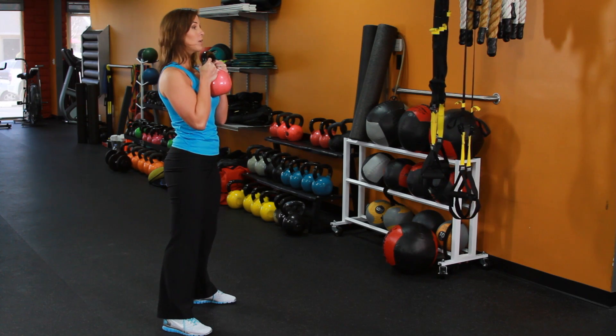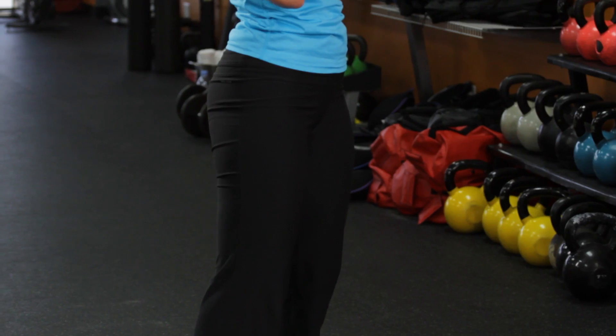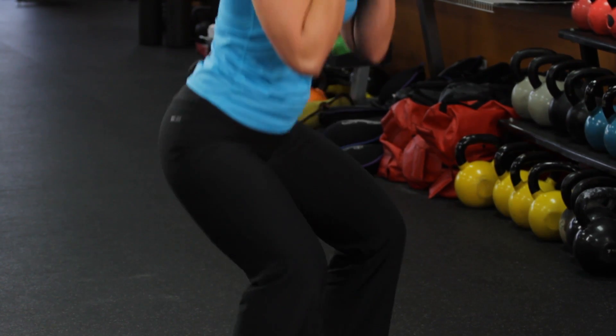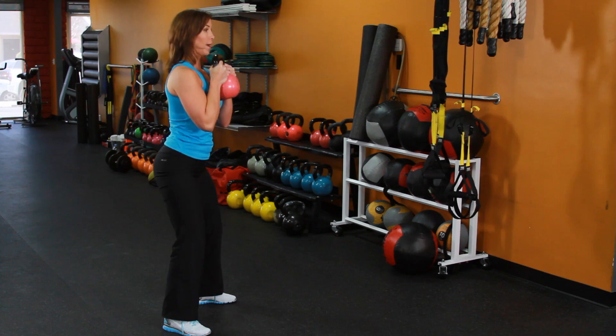Same position: chest up tall, shoulders back, core is engaged. We're going to go ahead and lower all the way down and back up. And again, back up.